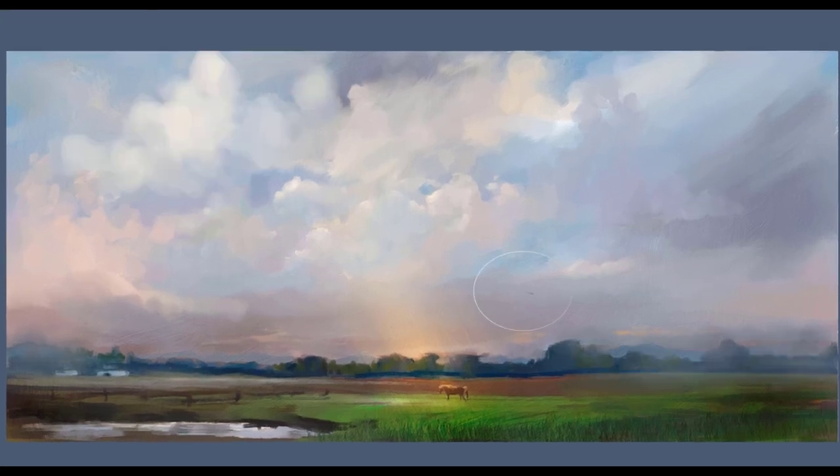This brush is called Soft Horizon, and it's used to create atmospheric perspective along the horizon line. It really works nicely to push elements into the distance to give that feeling of atmospheric perspective.